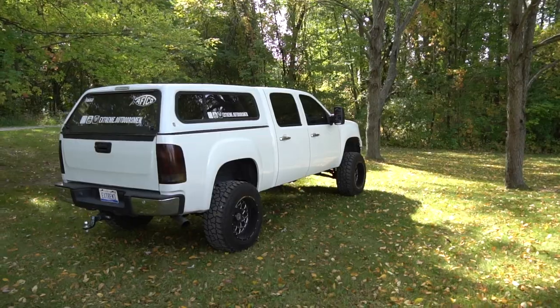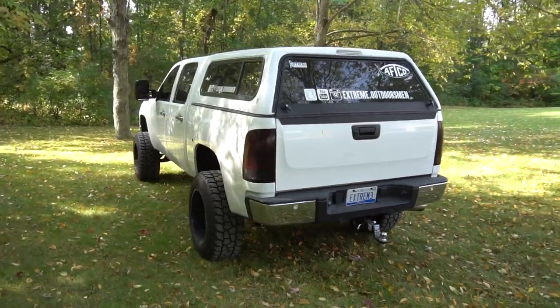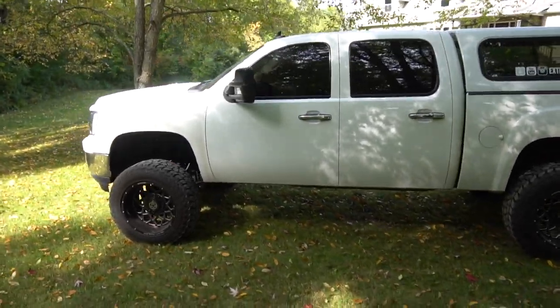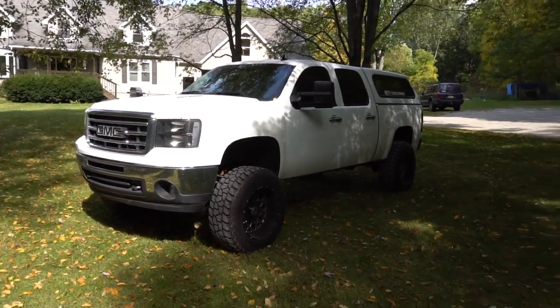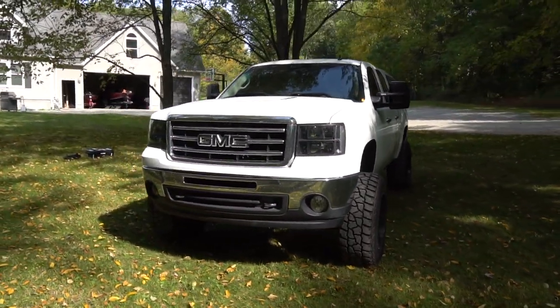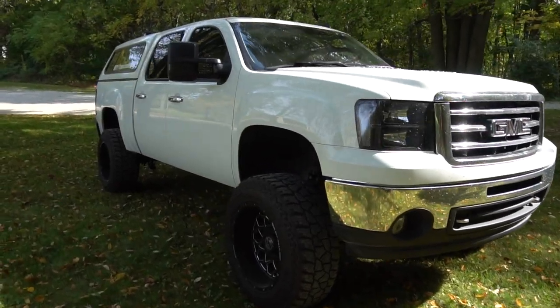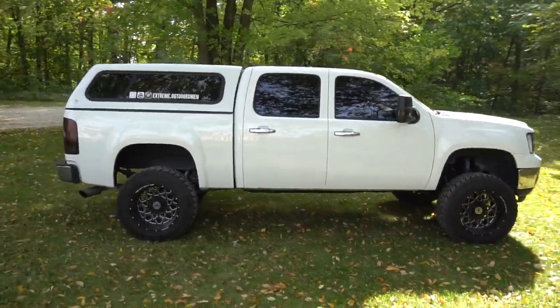I'm going to do a quick 360 view so you guys can see every angle, and then get into detail on the wheels, tires, and lift kit. There is the truck — it is super nice. I've been getting a lot of compliments at gas stations and when I'm washing it. The windows are all tinted, and my twin brother Hunter helped me with a bunch of the work on it.